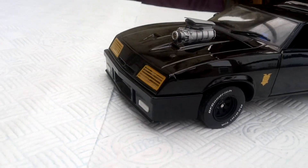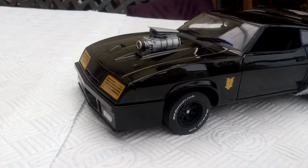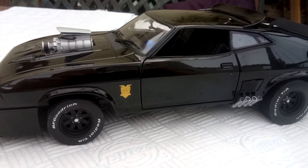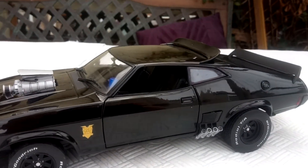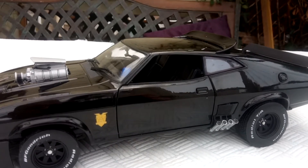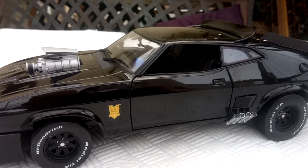I just did the front headlights white, just to be different. Moving around the car, I drew around the windows to give the black edge in, making that a bit more distinguished.